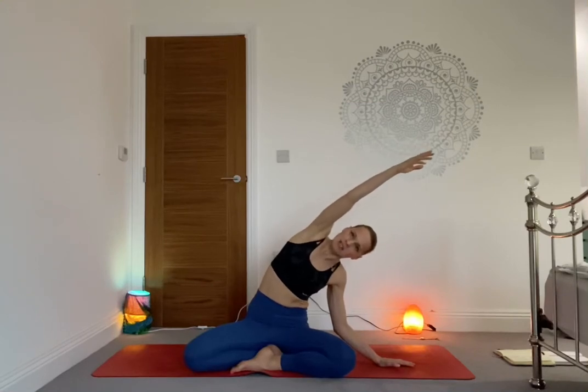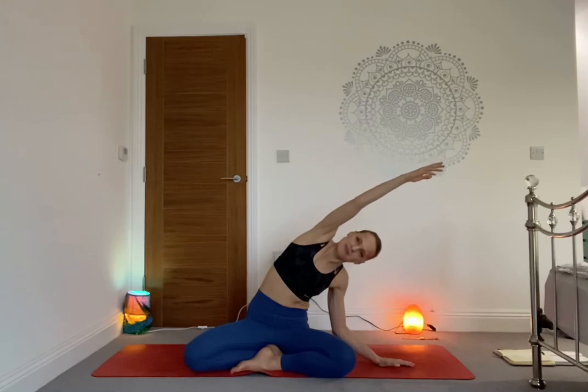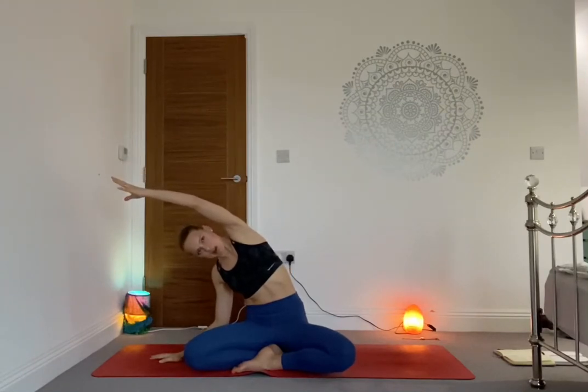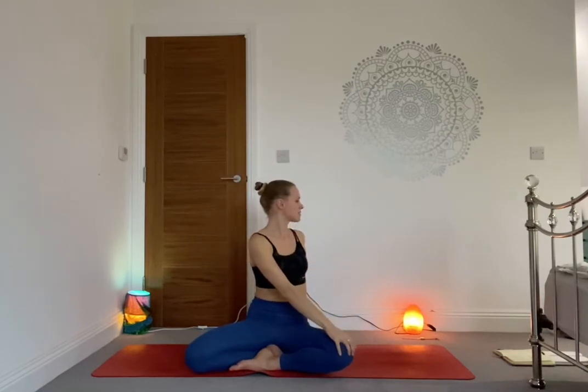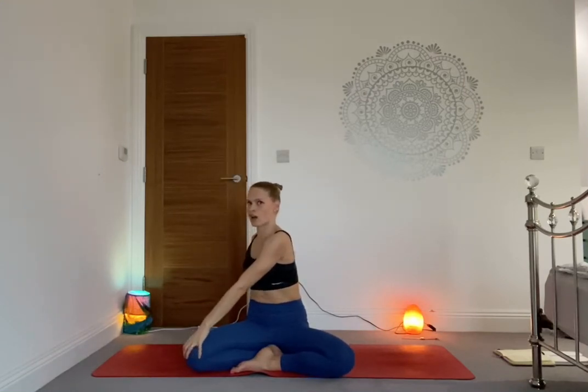Take a deep inhale, well done. Release your right hand by your side and send the left arm over, stretching into the side of the body. Take a breath there and as you exhale, switch — release your left hand down, right arm over, stretching the opposite side. One more breath, lengthening on the inhale, come back to center. Inhale, send both hands high into the sky, then rotate — exhale, right hand to the left knee, left hand behind. Sit up tall and straight, looking over the left shoulder.